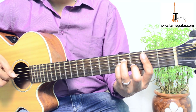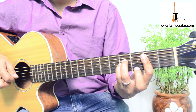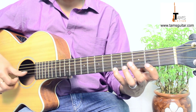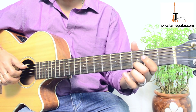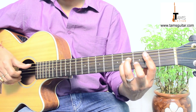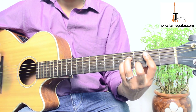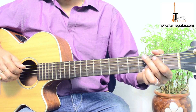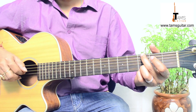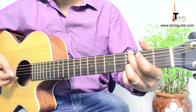Then, with the help of your 2nd and 1st finger, you play the 3rd and 4th string. Then you hold G major and play the 6th string. The pattern goes: 6, 4, 3, 4.